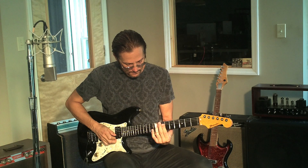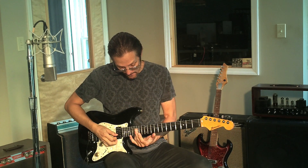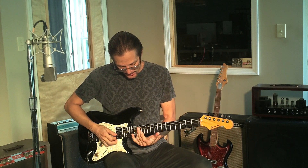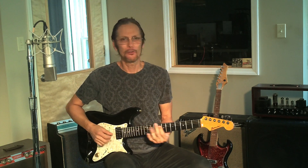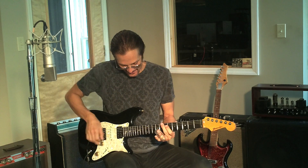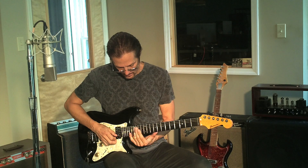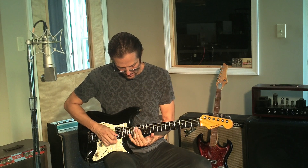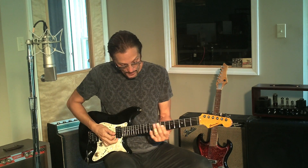That little lick I showed you earlier works really great too. If we think about A minor, you play that exact same lick on frets 15 and 14 on the B string, and 15, 13, and 14 on the G string — so it becomes an A minor lick. Just let your ear be the judge and play some licks that you already know.